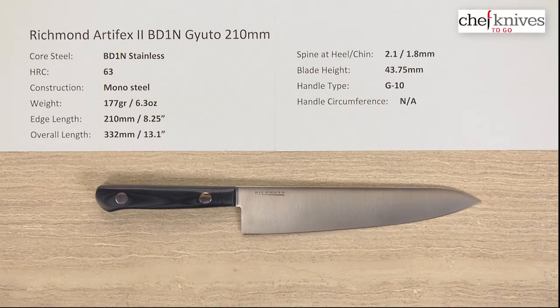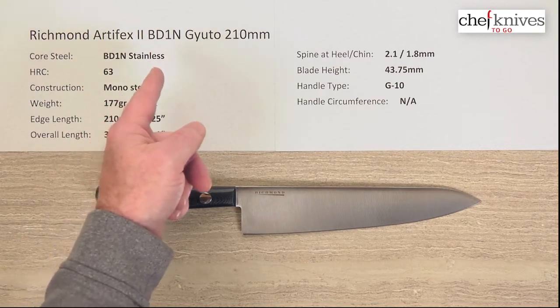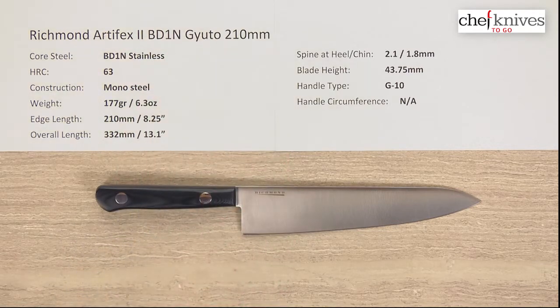Hey everybody, Steve Gumash here with another Chef Knives To Go quick look product review. What we have this time is the Richmond Artifex II BD-1N — that's the steel — Gyuto 210mm knife.